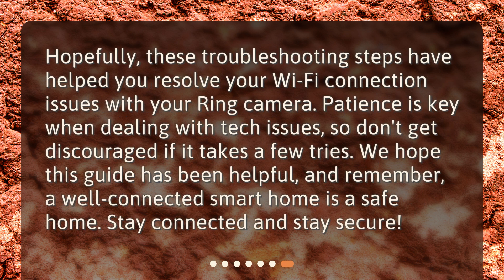Hopefully, these troubleshooting steps have helped you resolve your Wi-Fi connection issues with your Ring camera. Patience is key when dealing with tech issues, so don't get discouraged if it takes a few tries. We hope this guide has been helpful, and remember, a well-connected smart home is a safe home. Stay connected and stay secure.